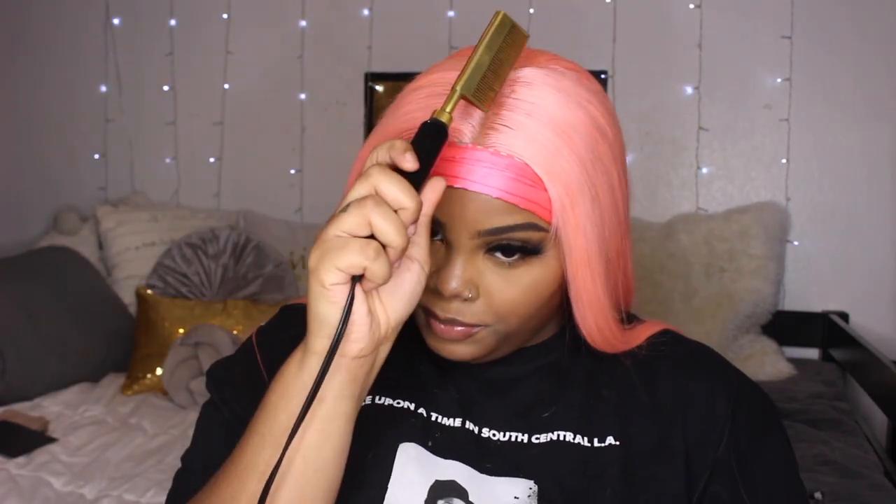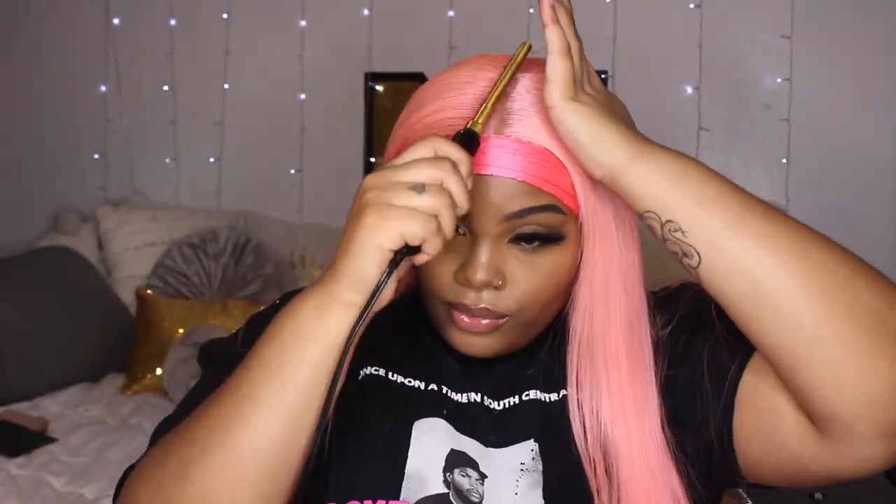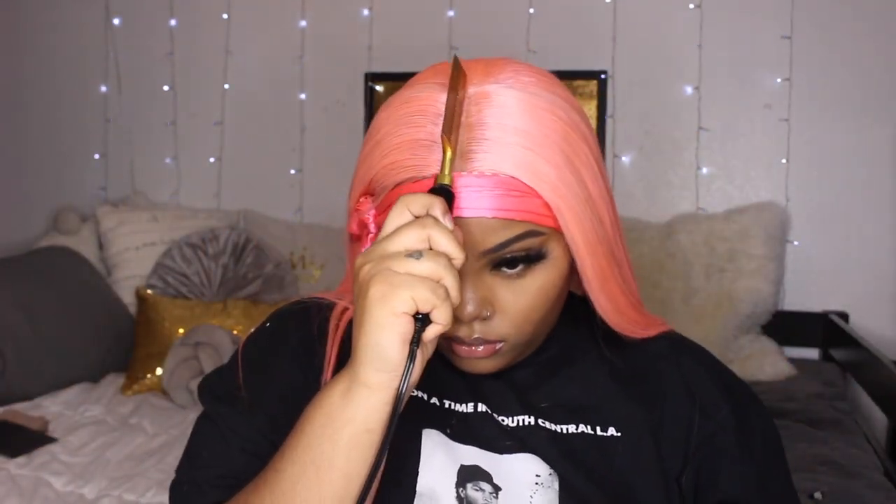We're gonna use a hot comb and just lay this flatter — I guarantee it will be flatter and look better even though I already hot combed it off camera. You probably can't even tell through the camera but it's just the little things. We might as well get the part out of the way, so we're going to conceal the part so that it's my skin color. Right now I'm using foundation because I don't have a concealer that's my exact skin tone.